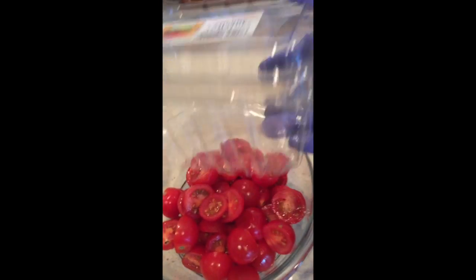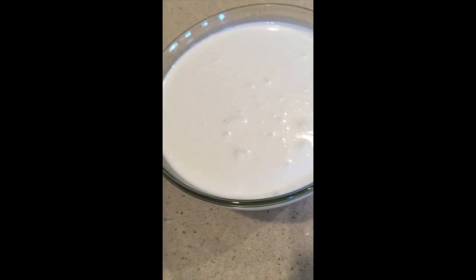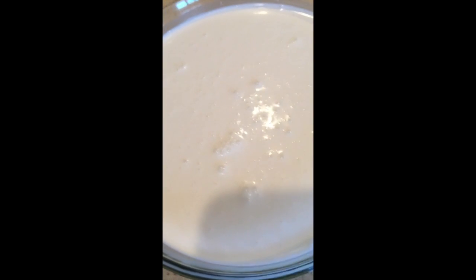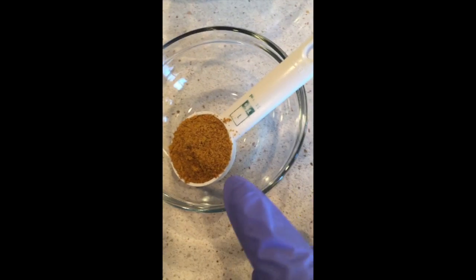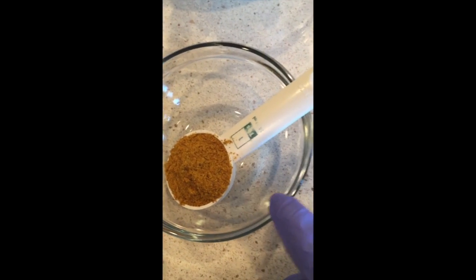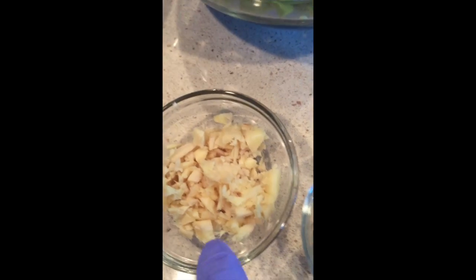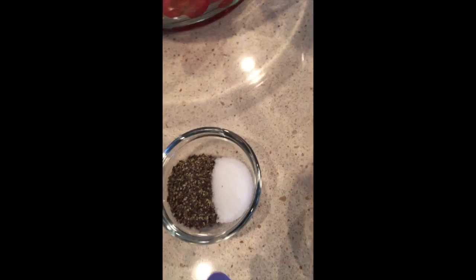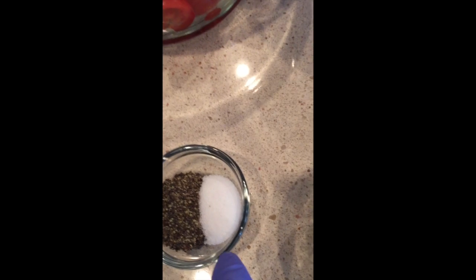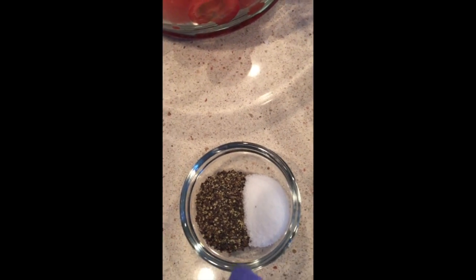One packet of cherry tomatoes. Use three cans of coconut milk. One tablespoon of curry powder, a whole size of garlic, two spoonfuls of ginger, one small spoonful of salt, and one small spoonful of black pepper.